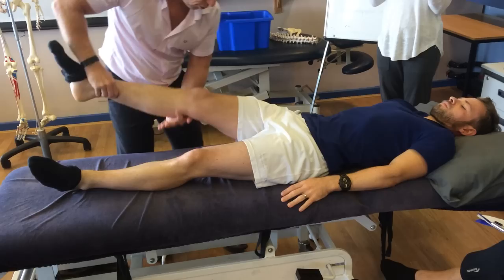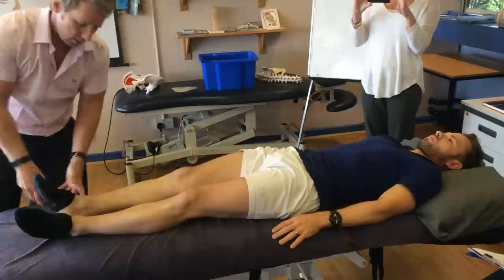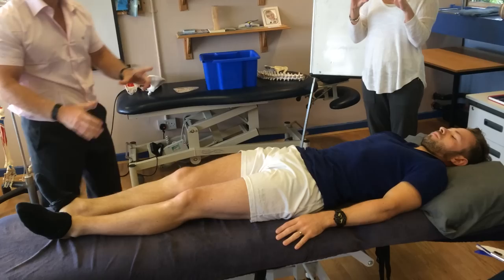Watch the way I do this movement. I come in and roll his leg out. Testing the leg, that should make it look shorter — which it does, about four to five millimetres now. That tells me it's able to rotate posteriorly.